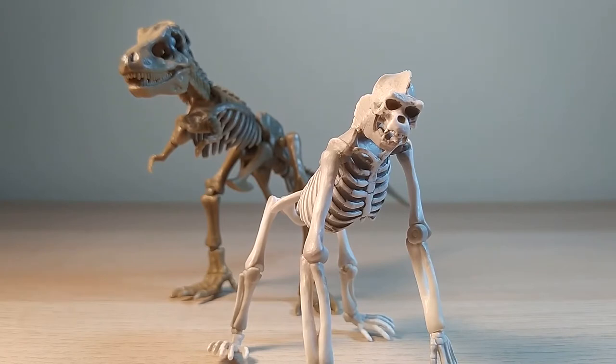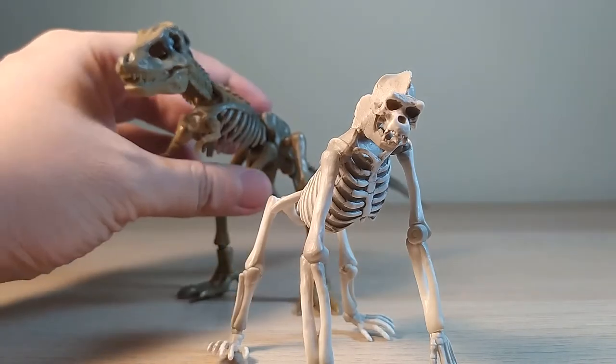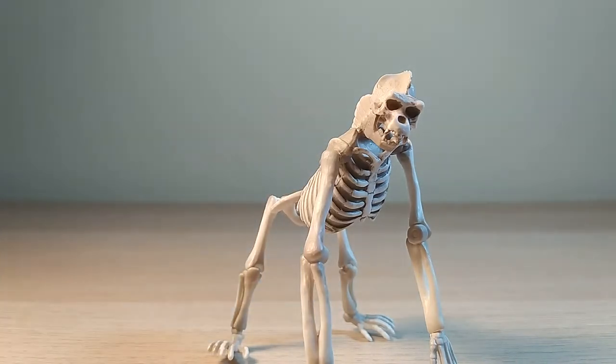We're gonna do the articulation segment on the Pose Skeleton Gorilla Mammal and the Pose Skeleton Dinosaur Series Tyrannosaurus. But first we're gonna set aside the T-Rex — where he is extinct — and focus first on the gorilla.